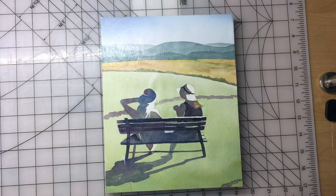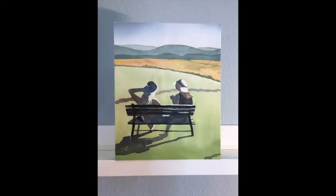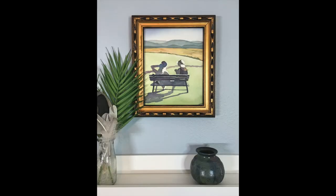One of the things I love about cradled wood panels is that they'll stand up by themselves on a shelf — no hanging hardware needed. Or if you choose, you can drop it into an open back frame for a really classy display. That's it for this lesson. Now go check your stack of less-than-perfect paintings and see if you have something that would benefit from a little cropping and trimming. Stay tuned to this channel for more tips, tutorials, and demonstrations. Thanks so much for watching — hope to see you soon.